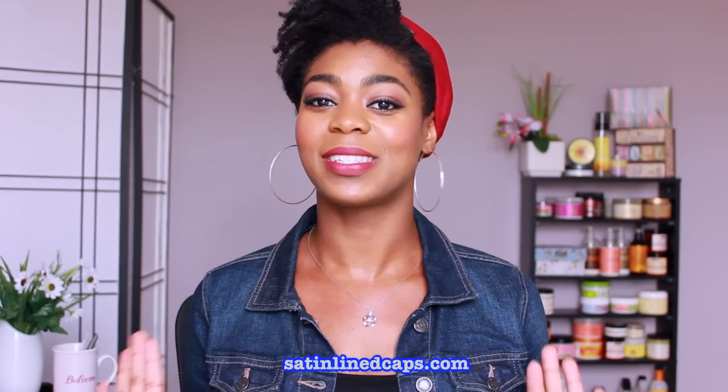Hey everybody, it's Kris and I'm back with another video. Right off the bat, Natty Bae is rocking a hat — but not just any hat. This is called a Slabs satin-lined cap. I was contacted by Slabs, which specializes in satin-lined caps, not too long ago and they asked if I wanted to try out some of their products.